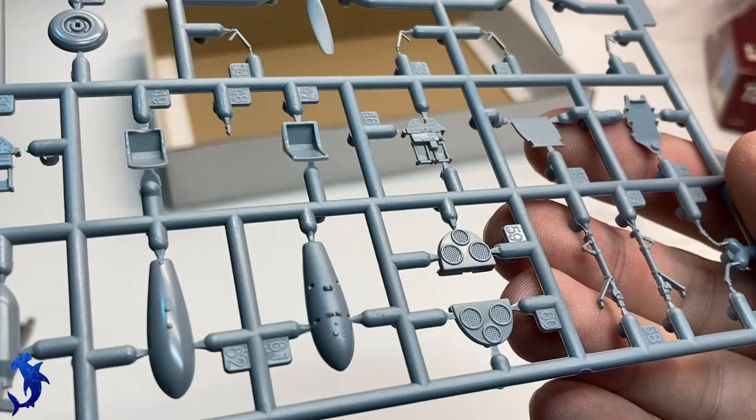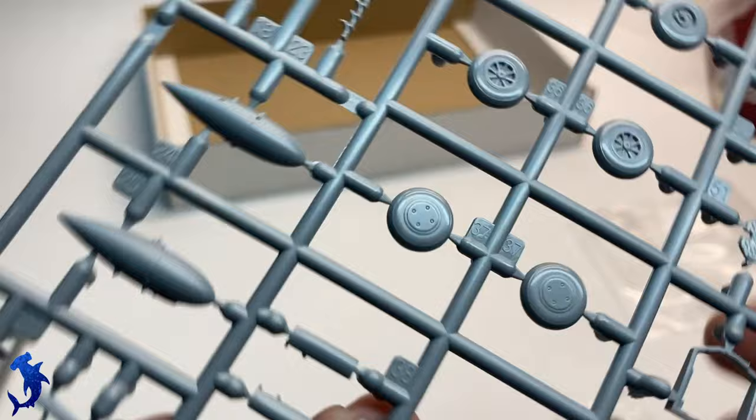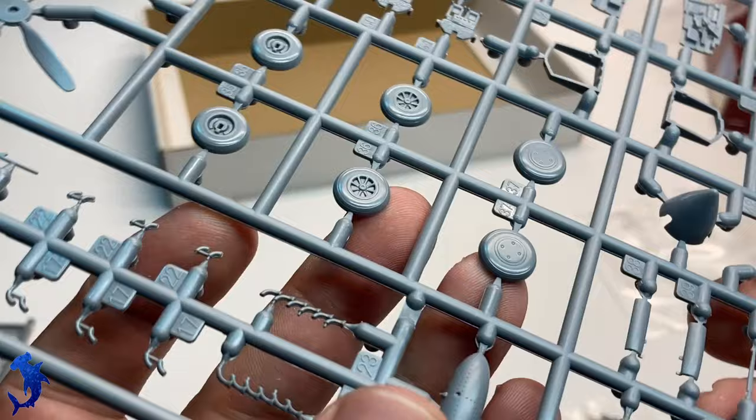The K model does come with multiple options — seats, underwing stores, instrument panels, and canopies. You also get a separate rudder to pose. You get multiple propeller types and exhaust types, so there are quite a few variants you can build out of this kit.